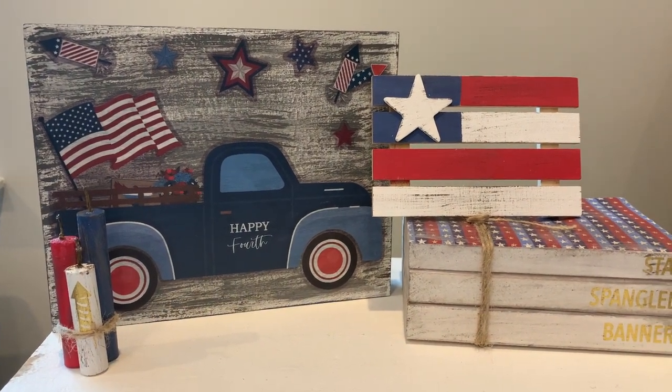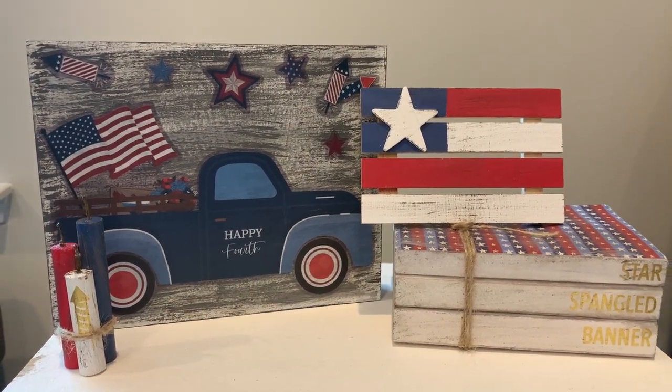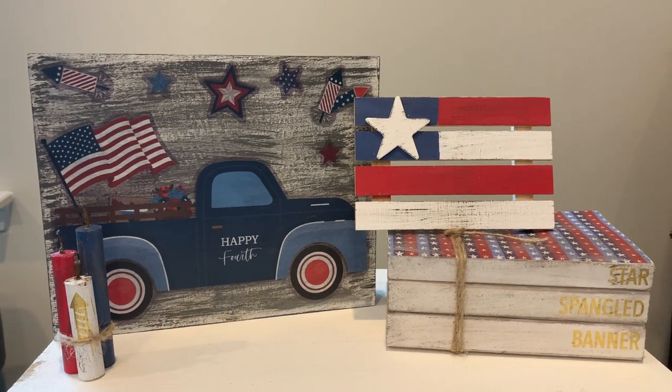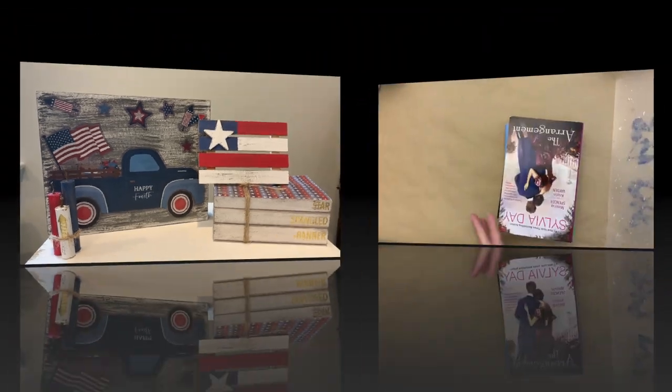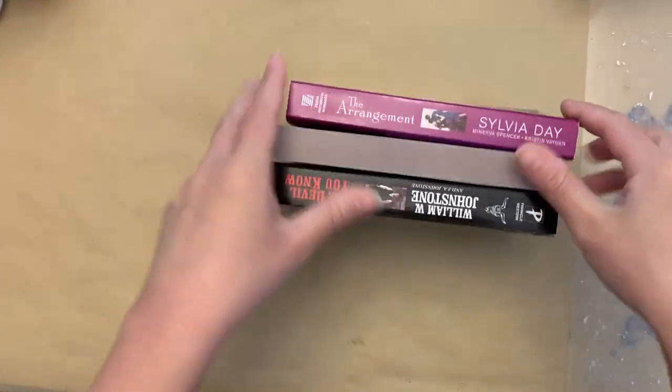Hey y'all, welcome back to my channel! In today's video we're doing what I believe is my final round of patriotic DIYs for the season. Without anything further, let's get started with our first DIY.